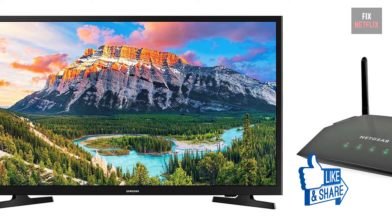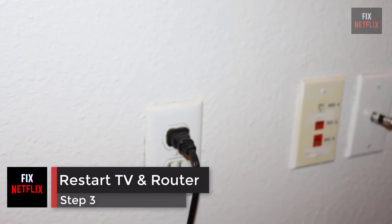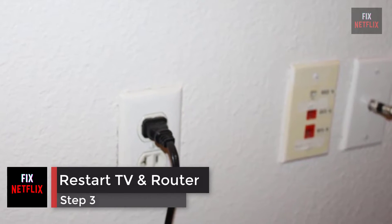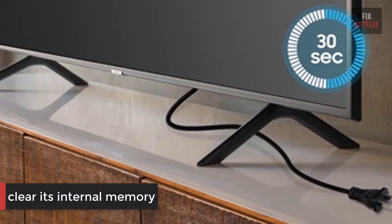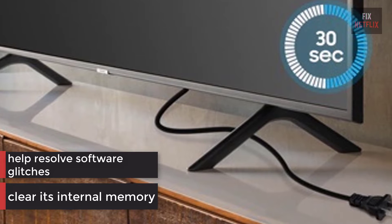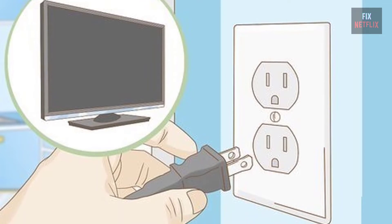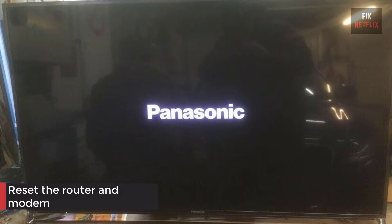Step 3: Restart the router, modem, and TV. Unplugging the TV for 30 seconds will clear its internal memory and help resolve any software glitches that may be causing the poor connection. Turn off the TV and unplug it, then reset the router and modem.